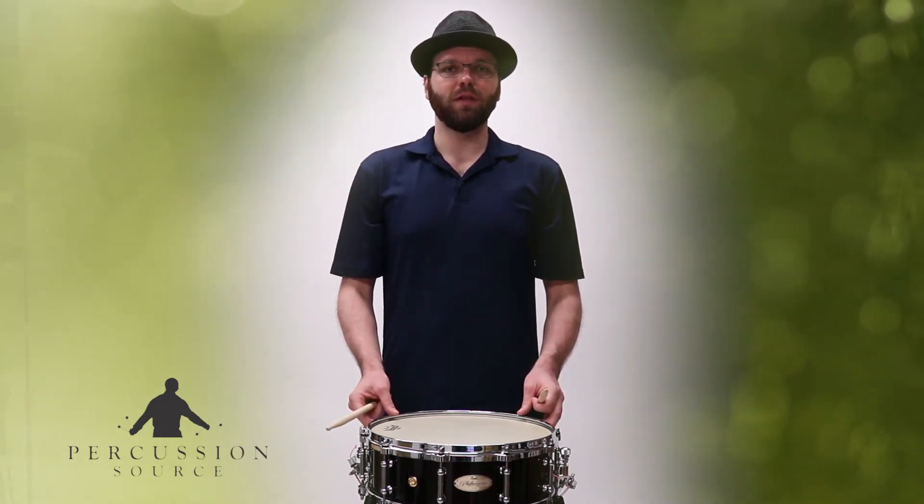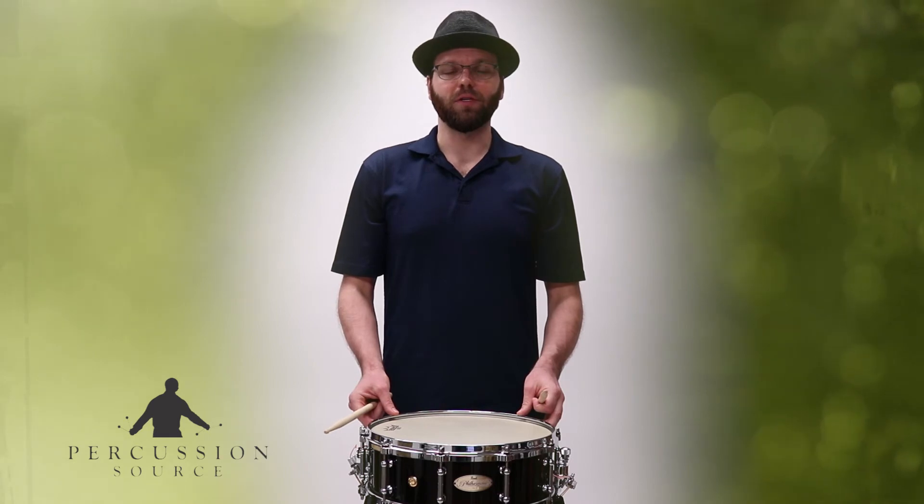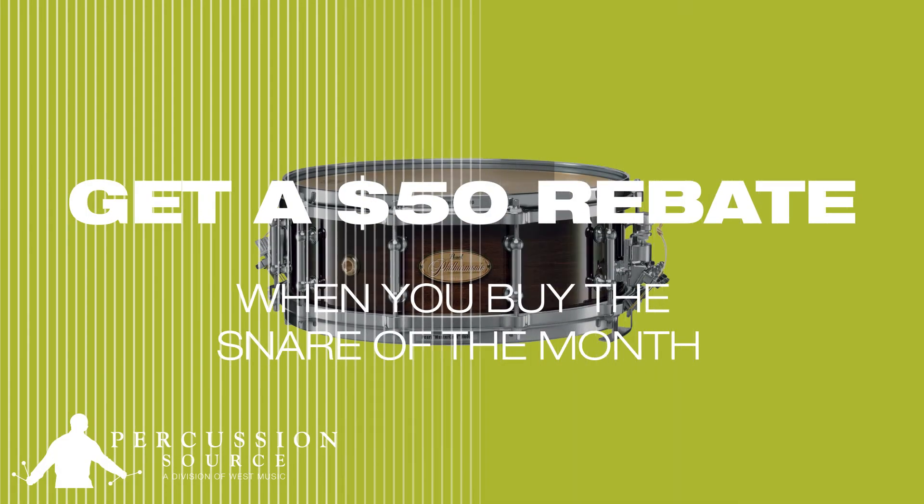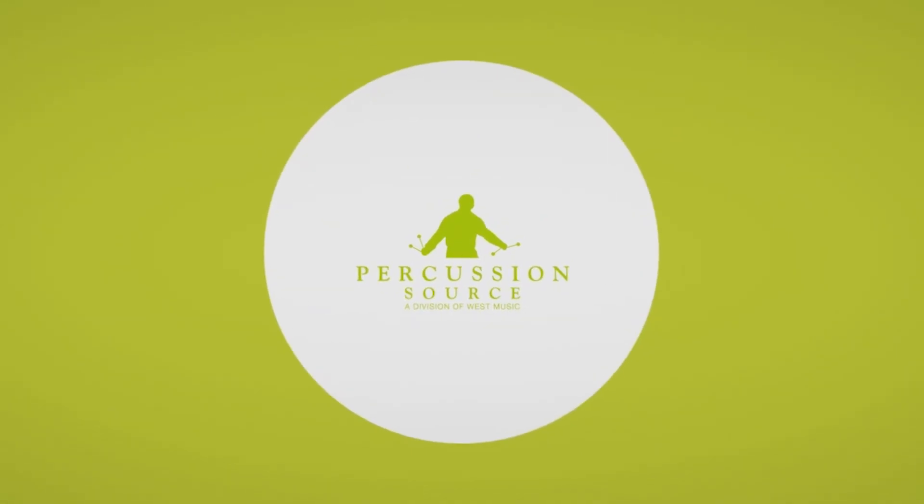We hope you check out this incredible drum, which represents Pearl's state-of-the-art design, craftsmanship, and innovation. See you next time.